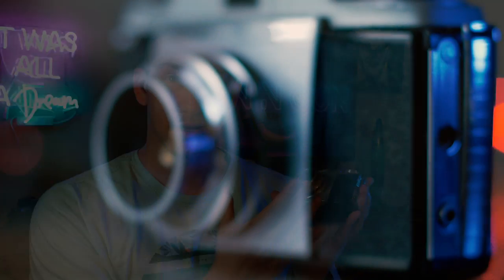Be sure to stick around to the end of the video because we're going to take a look at the first roll of film I shot through this, and I was ridiculously surprised at the quality of this piece of glass in this lens. Now let's take a little bit of a look around.